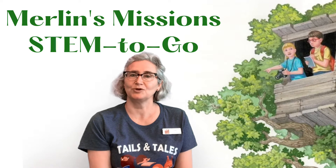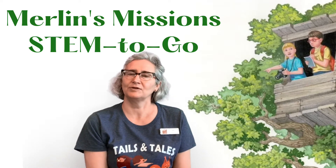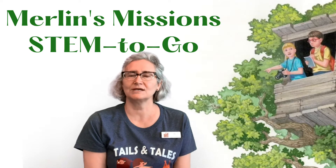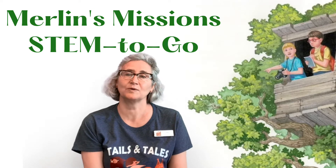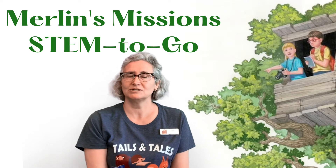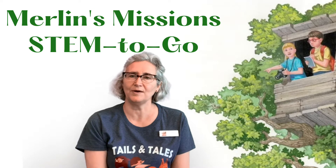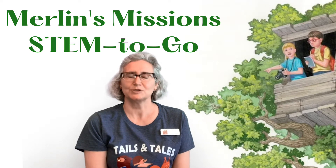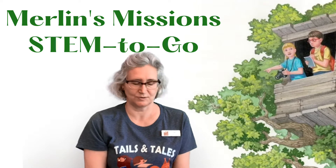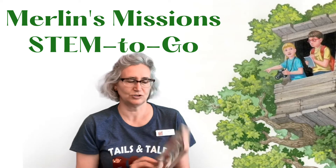So today I'm going to be bringing you our next Merlin's Mission. Merlin, if you haven't been following along, is the wizard from the Magic Treehouse book series by Mary Pope Osborne, and Merlin's Missions are STEM activities that are things you can do at home to learn about something new. So today we're going to be talking about dinosaurs, and the book I wanted to share with you is Dinosaurs Before Dark.